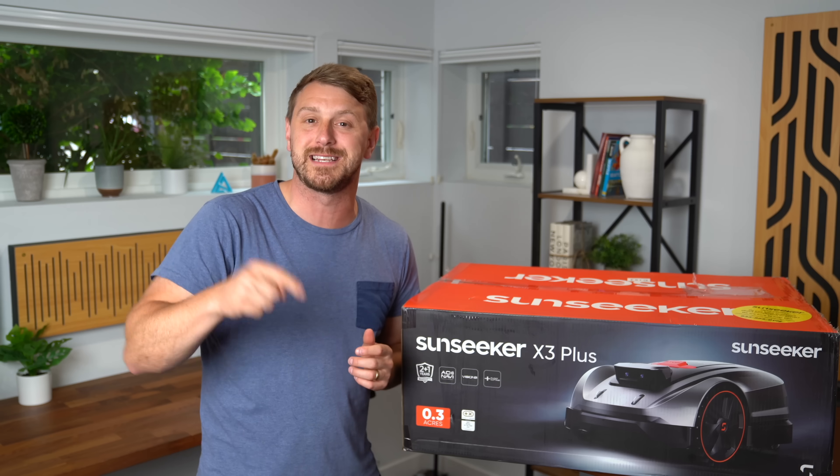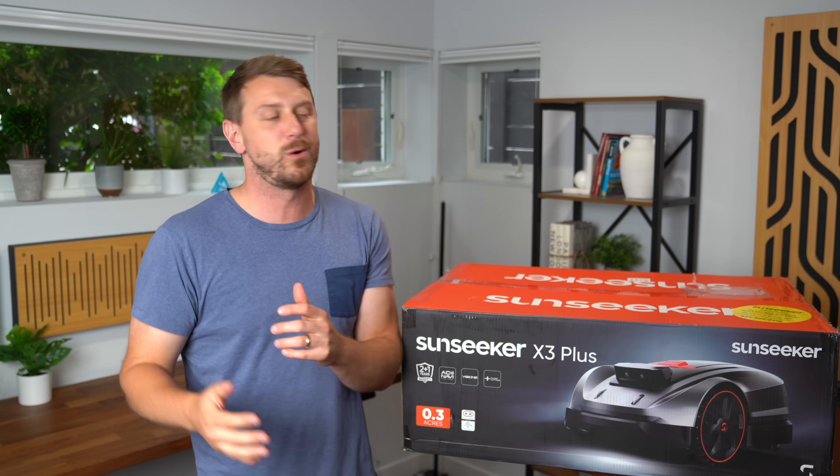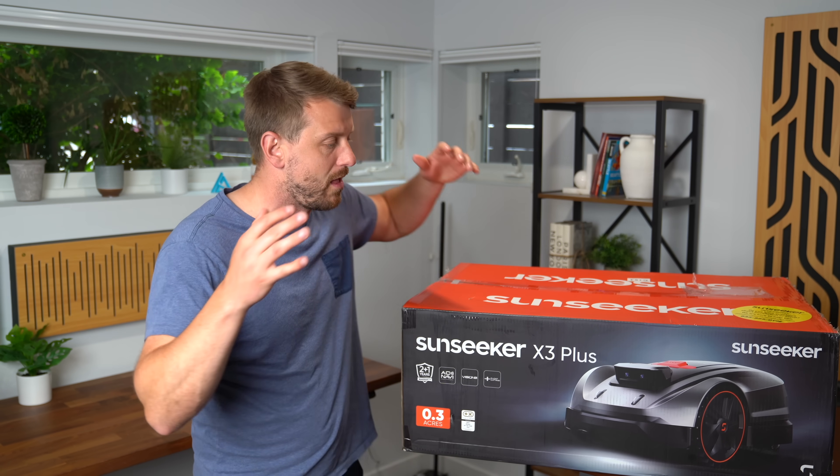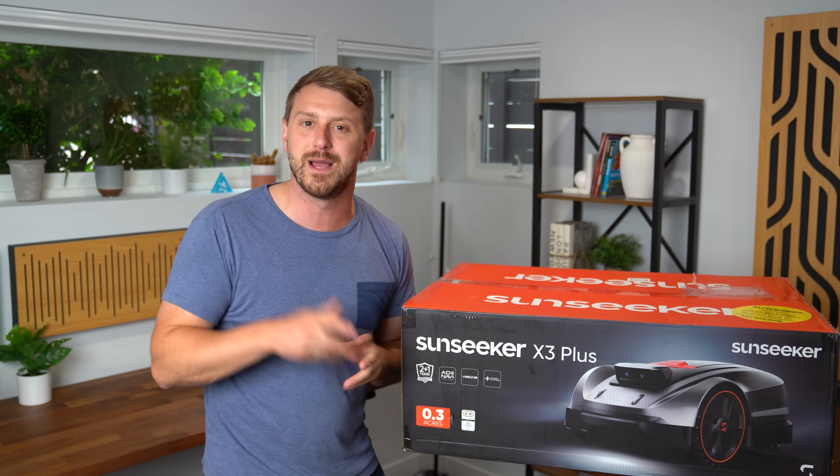Be sure to check out the X3 Plus from Sunseeker — I will link to everything down below. Drop a comment, let me know what you think, and if you have any questions. If you're looking for one of these, be sure to give this video a thumbs up, subscribe, and as always, thanks for watching.